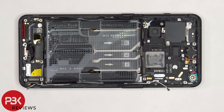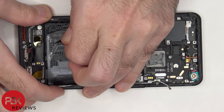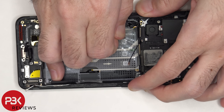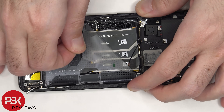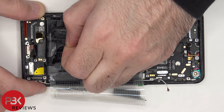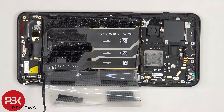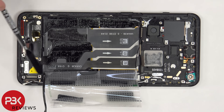To remove the charger port, we need to peel off the battery adhesive pouch. There's also foam padding which needs to be peeled off. Once the adhesive pouch is pulled back, we can clearly see the flex cable for the charger port, as well as the flex cable which connects the main board to the subboard, and the extension flex cable which connects the screen to the main board.